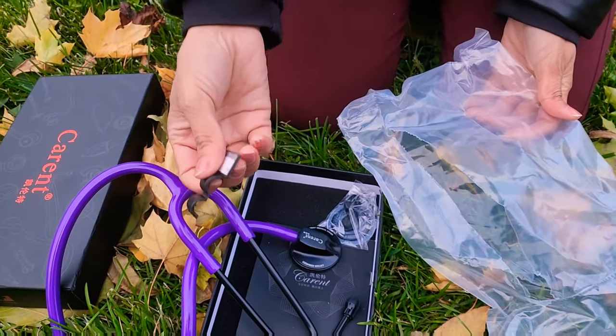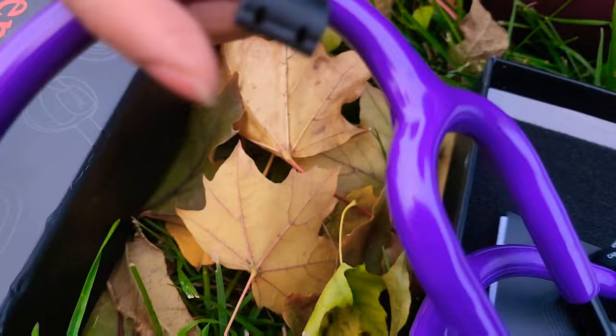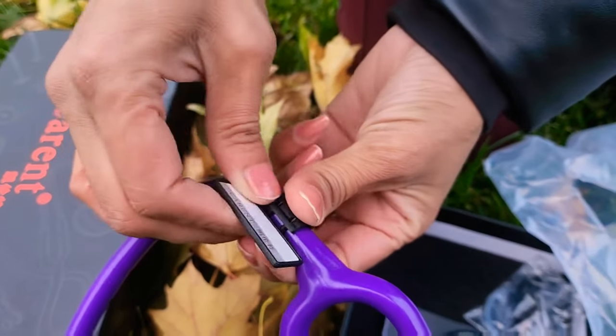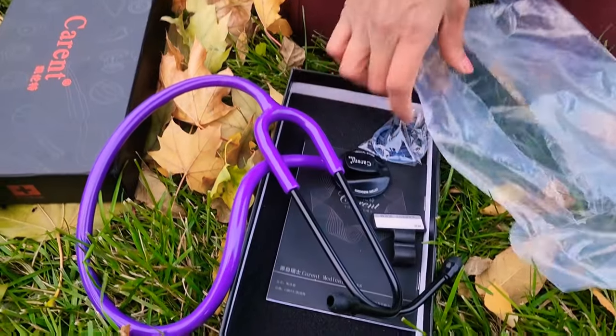The ID tag is also coming along with this — you can just put it here and plug it in. It's easier to use. I'm not able to plug it right now — it needs a lot of force and my hands are freezing cold. Anyhow, the cost is around fifty dollars.